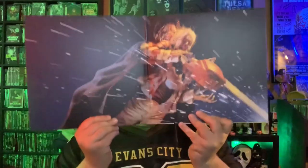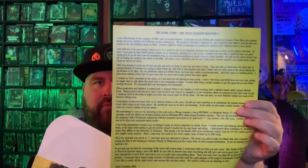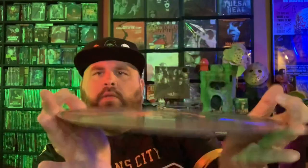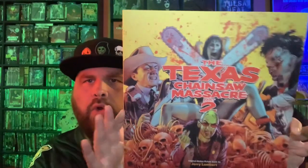Leatherface is getting that on the artwork there. It's a 2 LP collection and this one comes with an insert as well, along with some information about the movie and the music. The color of this one — I can't remember what they call it — but it's kind of like a gray with hints of red. The second record features Chop Top, and on this one it's the logo in mainly red with the yellow font — so another gorgeous edition from Waxwork Records.